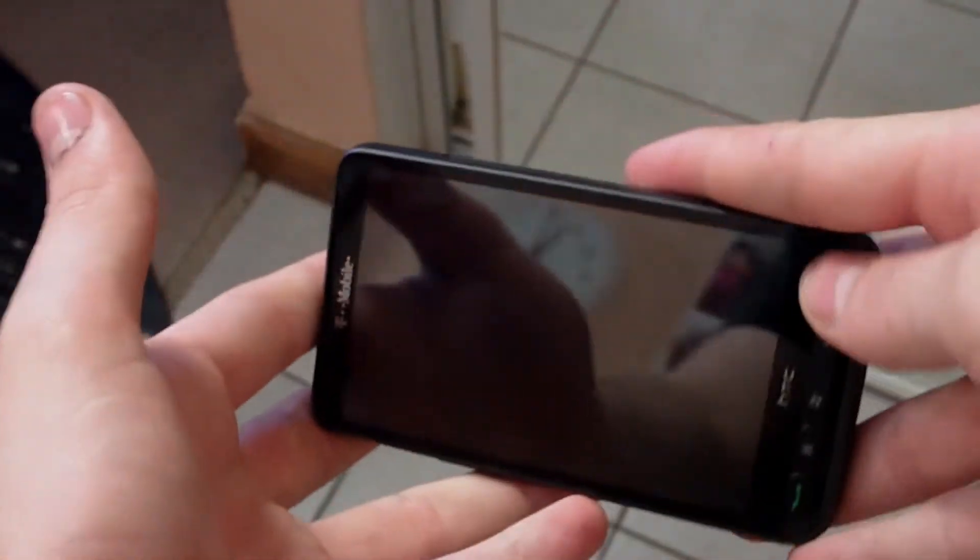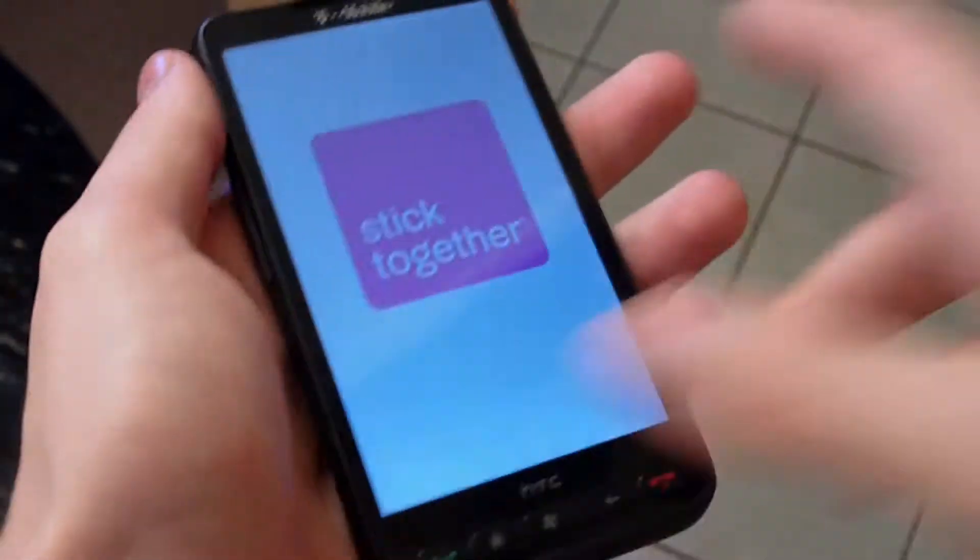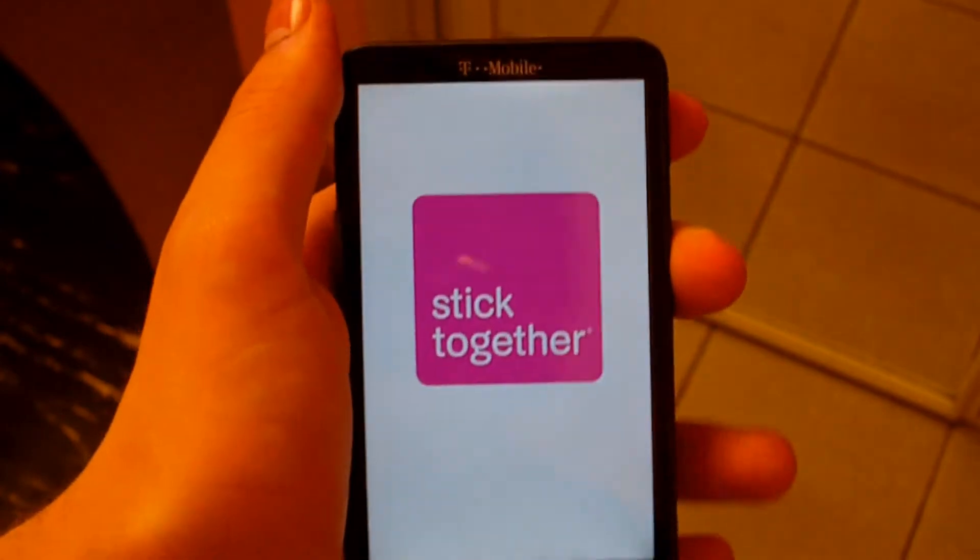As you can see I've got my HD2 — let's turn it on. Very nice. I'm actually taking it back to T-Mobile.